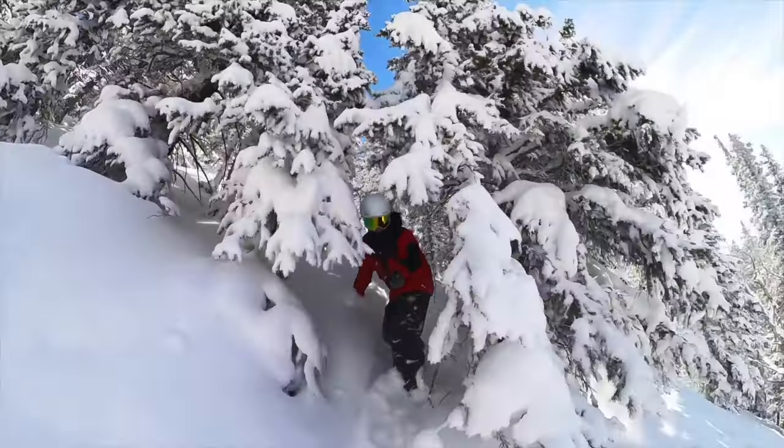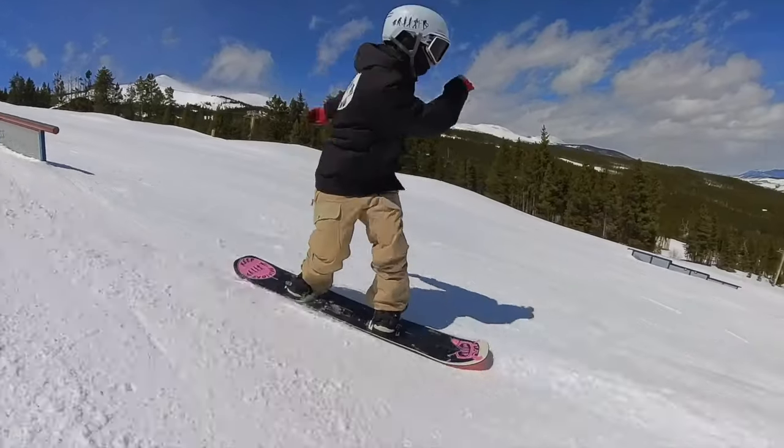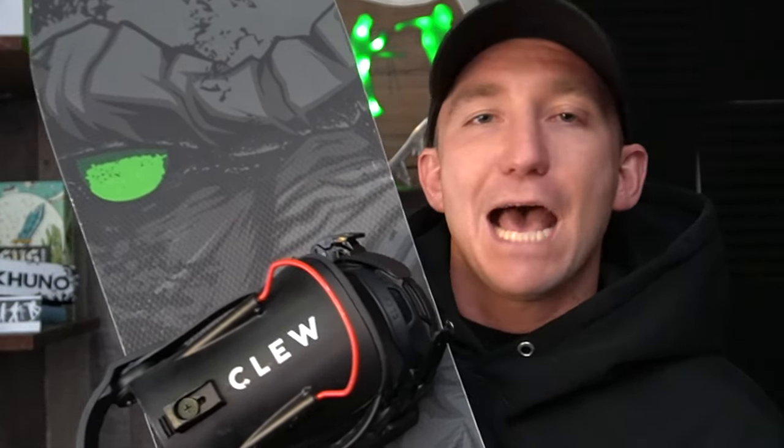Absolutely insane. Works great with deep snow, works great in the park and groomers. I've literally never been ejected out of here. So if anyone fills up the comments about losing their board or it being a great way to fall and hit somebody — it's not going to happen.